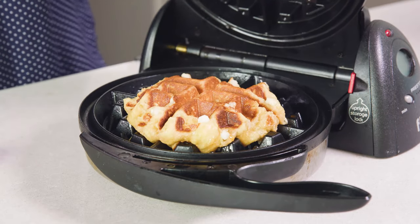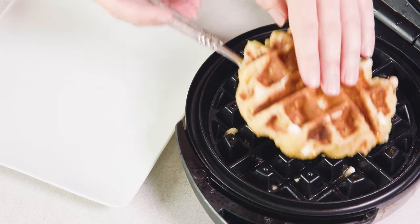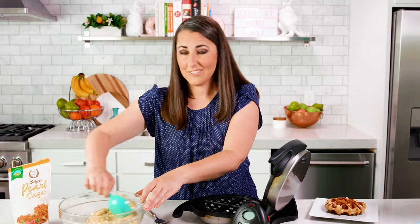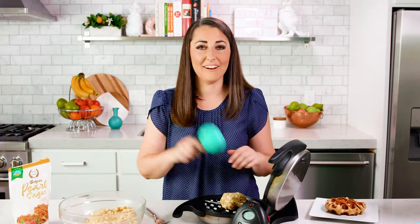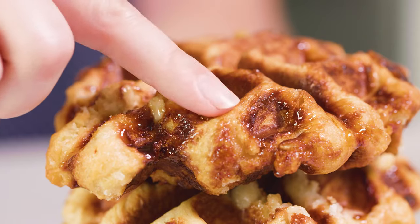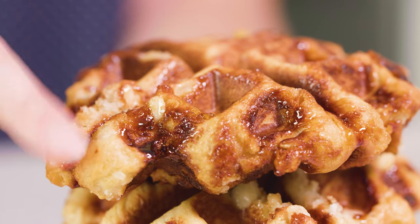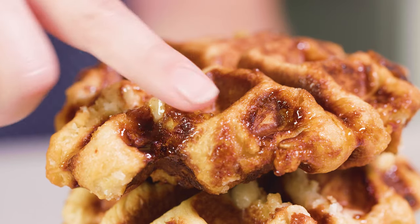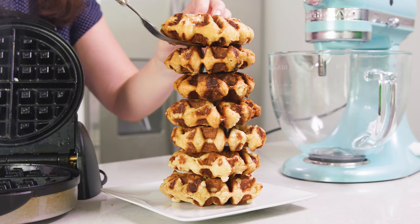After a few minutes it'll be golden brown on both sides. Use a fork to remove it from the waffle iron and transfer it to a plate. Then scoop in more batter and keep cooking until you've used up all of your batter. You can see some of the pearl sugar melts in the waffle iron and creates this caramelized crust that's just so good — these shiny parts are the best. You should end up with between 7 and 8 waffles.